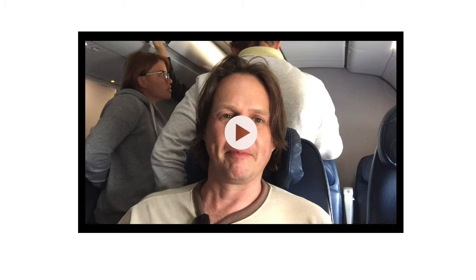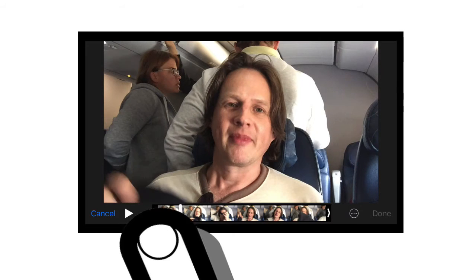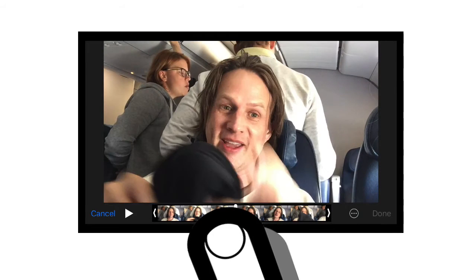But if you'd like to edit on your iPhone, Apple made it really easy to trim the beginning and the end of your video. What you'll need to do is open the video, click on the three lines and circle button at the top, then drag the white playhead line to the middle of the video.